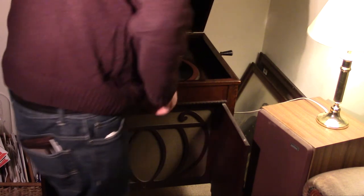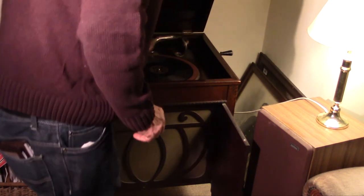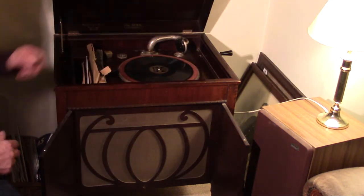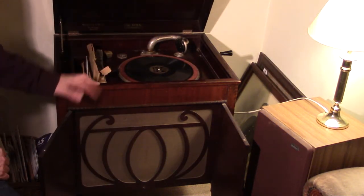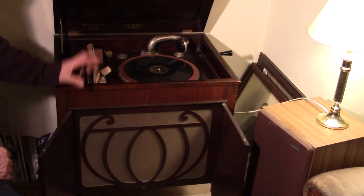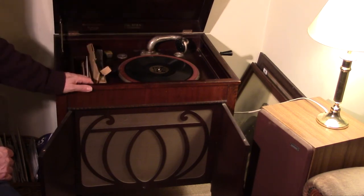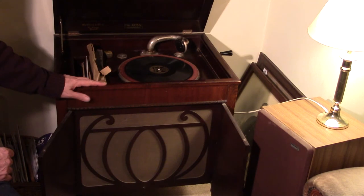And there we have it. It's a fairly nice piece. The brake could do with a little bit of restoration and the sound reproducer isn't bad, but could perhaps do with a new seal. So there we have it — a rather nice Alba gramophone, still in good working order and a joy to hear.